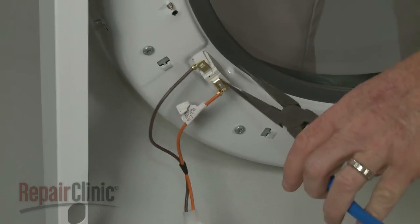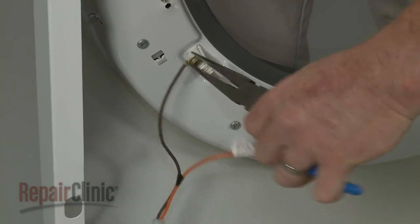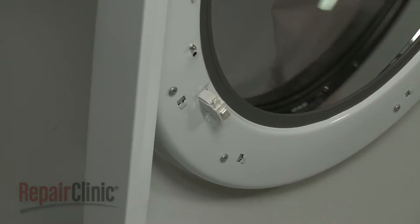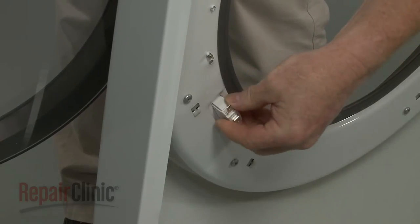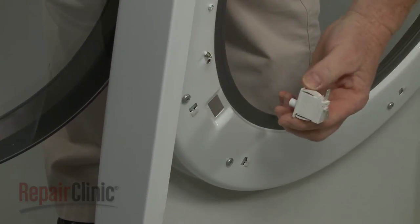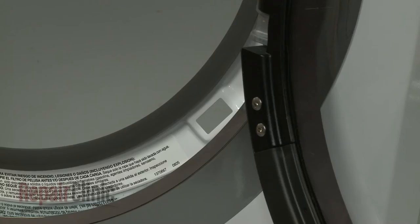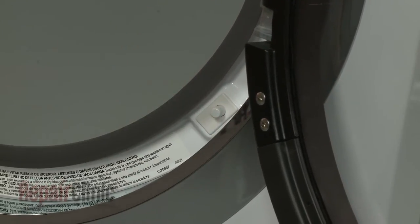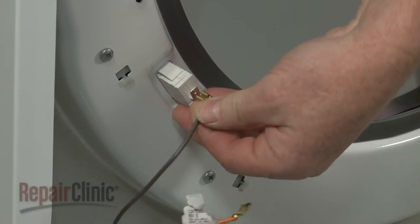Now disconnect the wires from the door switch. Open the dryer door and depress the retaining tabs to release the old switch from the panel. Install the new door switch by snapping it into place in the front panel. Connect the wires to the terminals.